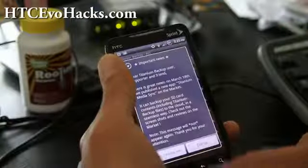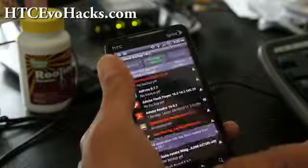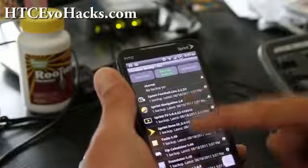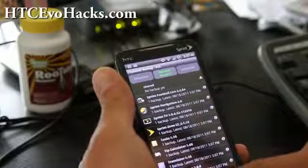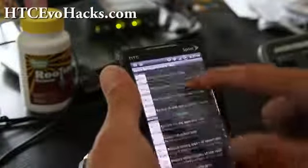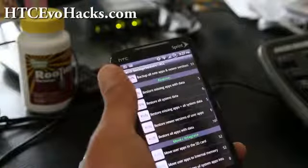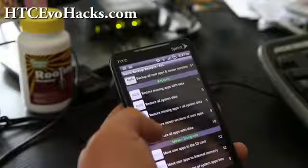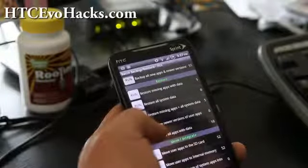Go to Backup and Restore, and you'll see all the apps you backed up previously. Hit Menu and then Batch. Go down to Restore — 'Restore All Apps with Data.' You can press that to restore everything.